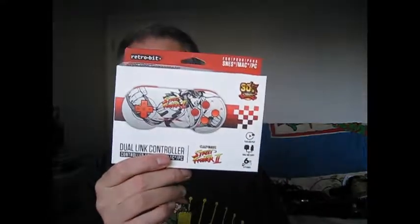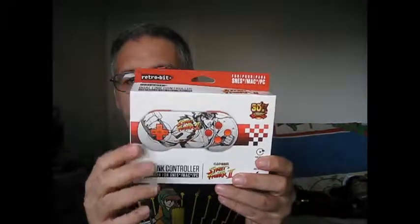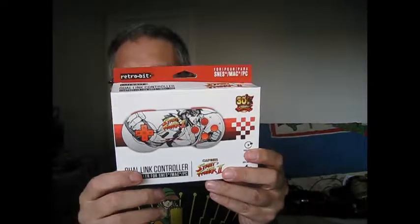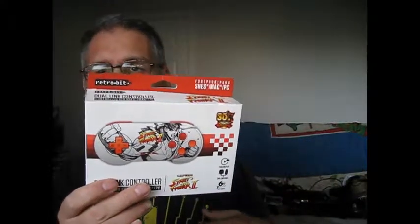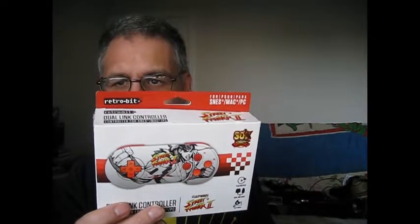It basically allows you to play your controller on a PC, Mac, Super NES, and a Super Famicom. For NES you also have controller adapters.